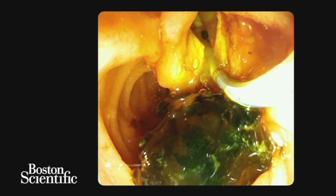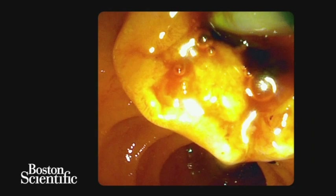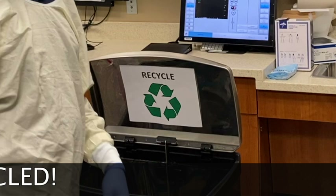A final occlusive cholangiogram was then performed. At the end of the procedure, the duodenoscope was simply unplugged from the processor and placed in a recycling bin. There is no need for washing, reprocessing or sterilising, and there is no waste as the duodenoscope is recycled.